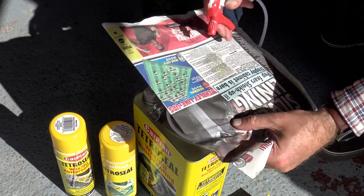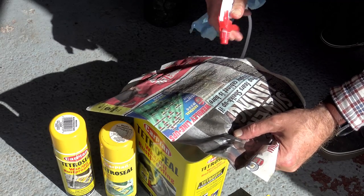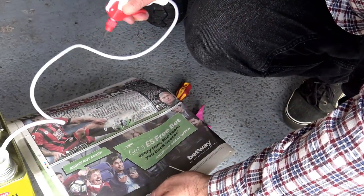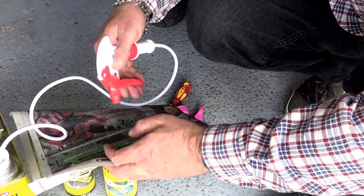I prefer to use the 400ml aerosol cans, which will usually cost you between eight and nine pounds. If you treat your bike in the manner I'm going to show you today, one can will last you five to six years.